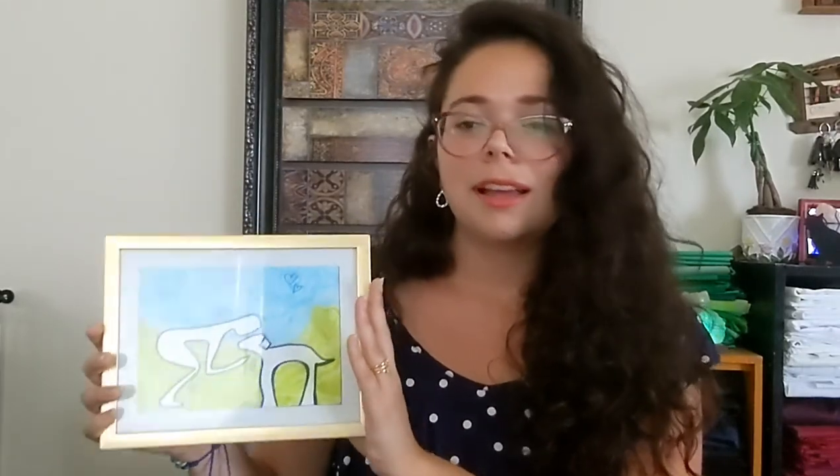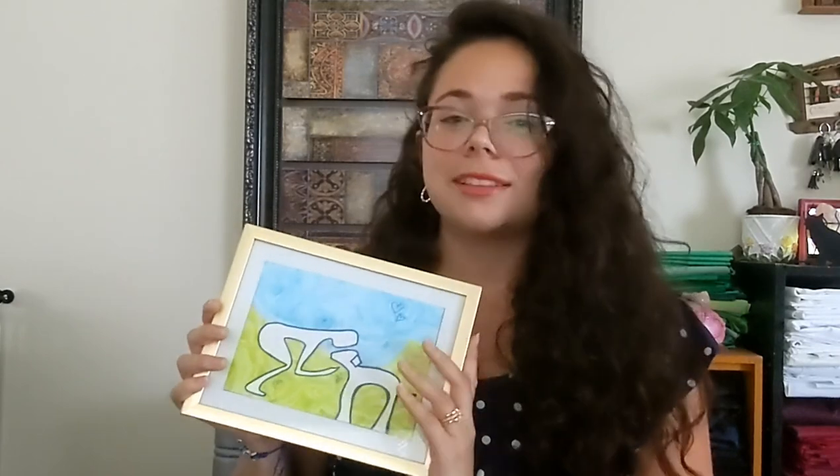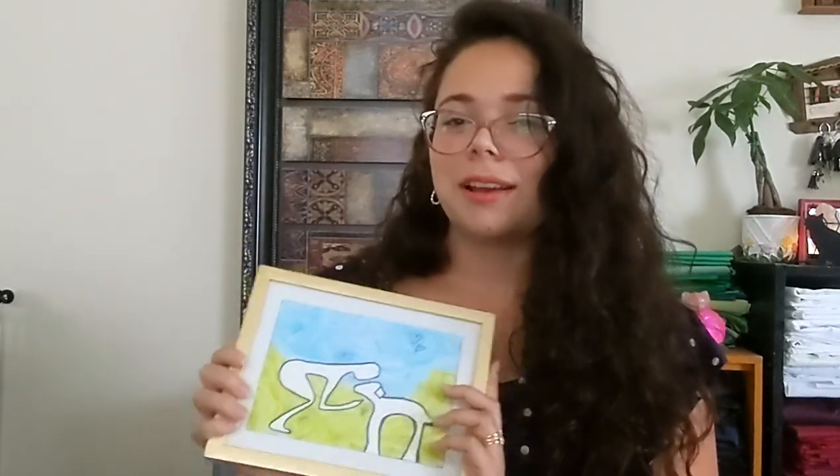Once you're all done, you can go ahead and put it into a frame and then put it in your favorite place — hang it on the wall, put it on the table, wherever that might be — and just enjoy the cuteness of the love you share with your dog. Afterwards you can also go ahead and watch the video on how to create a beautiful pop art print, so I'll see you there.